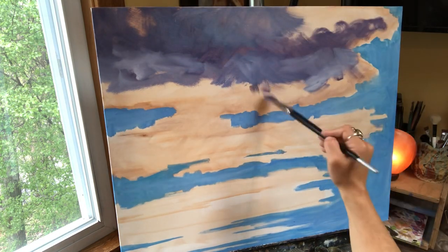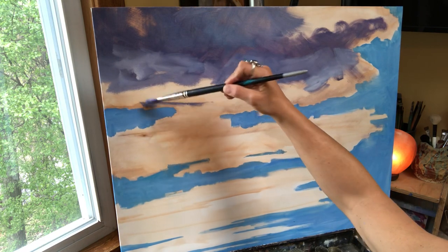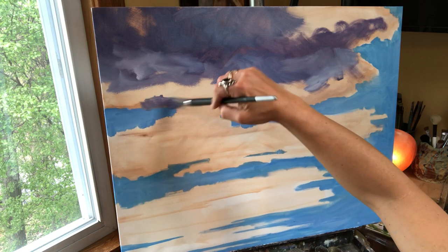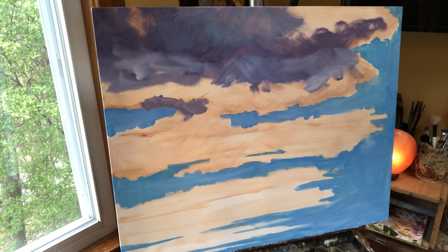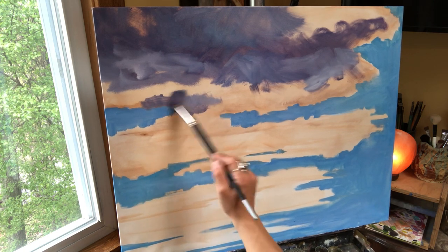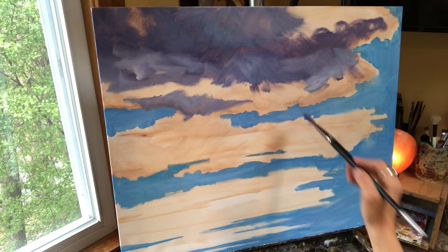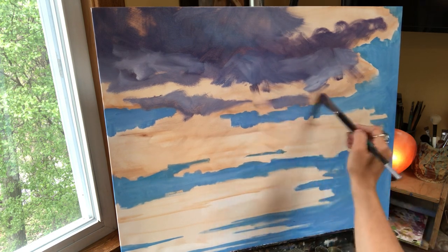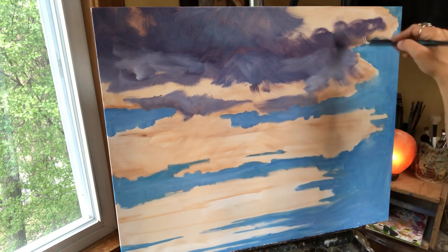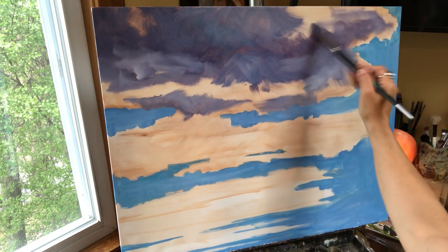I'm just kind of putting these in — I don't really have a plan, just putting in a little dark here and there, touching it with white. Move the brush in all different directions. You don't want to color the whole entire thing in, because if you do then you don't have any dimension in your cloud anymore.